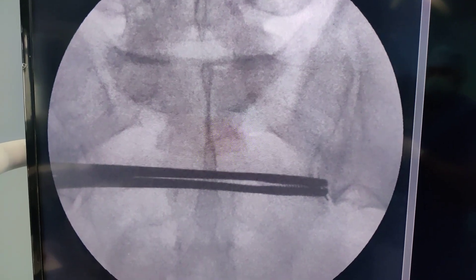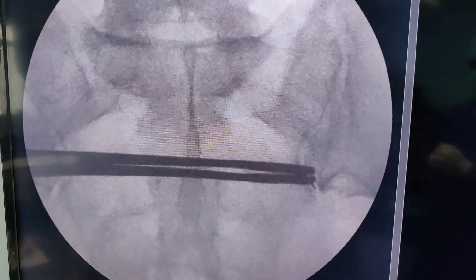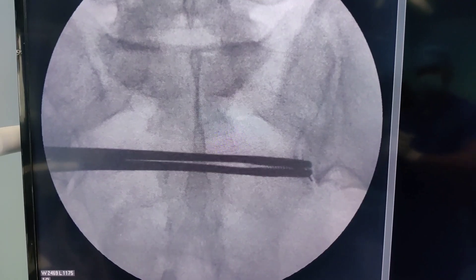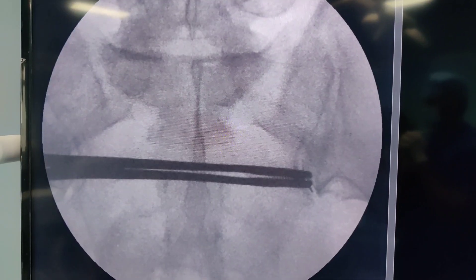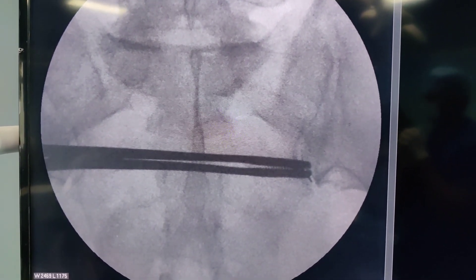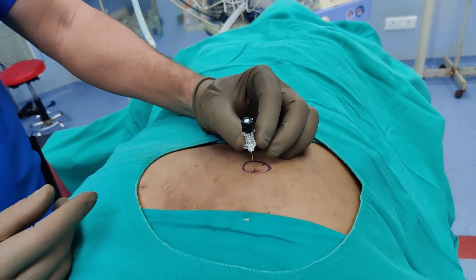Looking at the C-arm images, you can see our needle is in the inferior aspect of the joint and is pretty central. Ideally it should be close to the medial wall, but I am happy with this position. I am going to proceed in the same direction until I feel a give-way sensation of entering the joint.